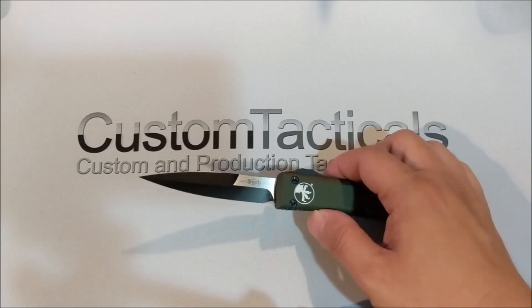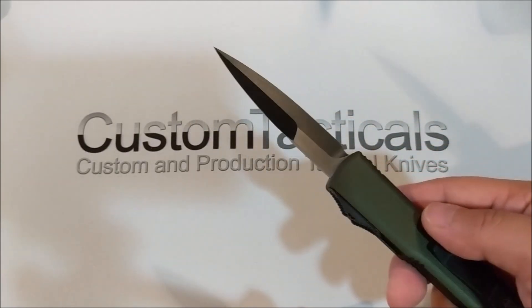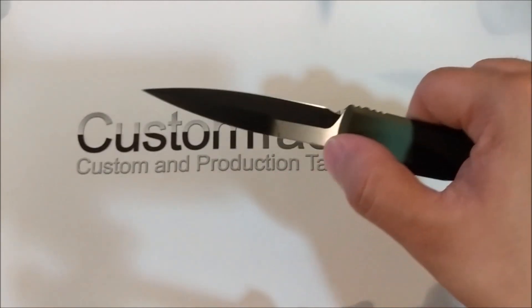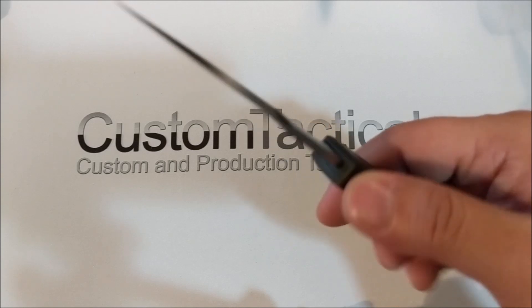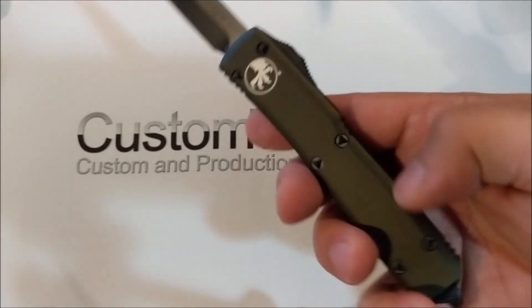This has the two-tone finish with the satin flats and the DLC coated grind, which is one of my more preferred blade finishes. I like it because I don't like the black on the flats since sometimes it rubs on the mechanism inside when retracting. I've also got the black hardware, black switch, and black clip.